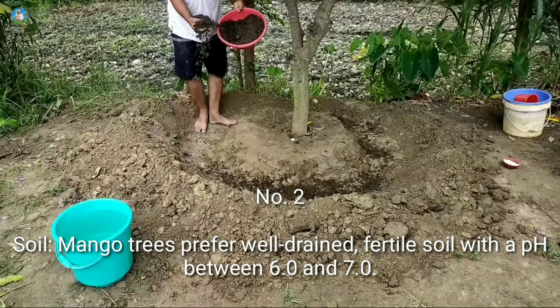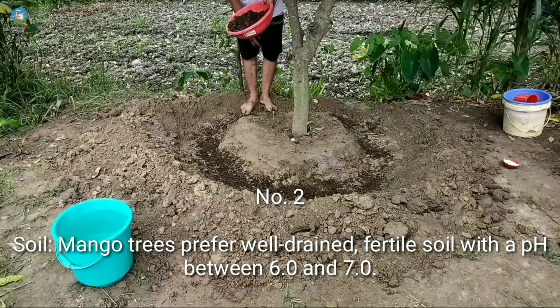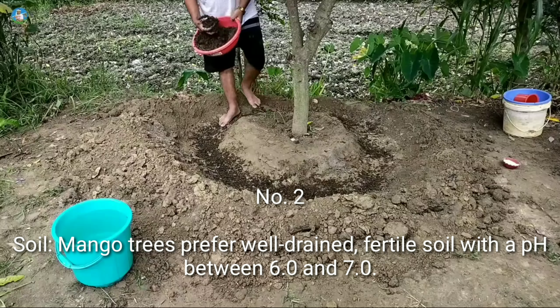Number 2: Soil. Mango trees prefer well-drained, fertile soil with a pH between 6.0 and 7.0.